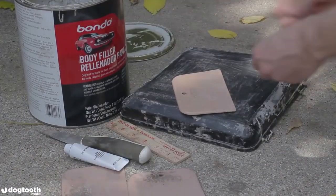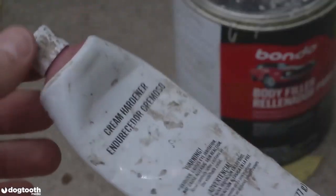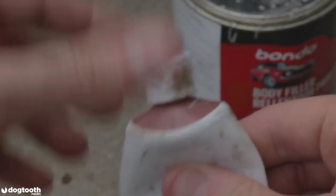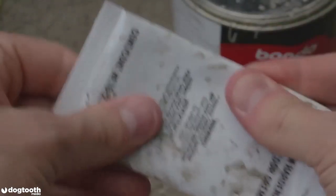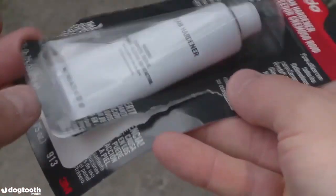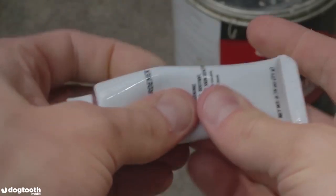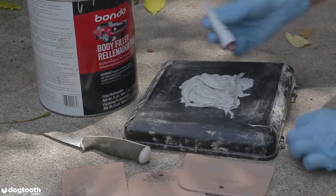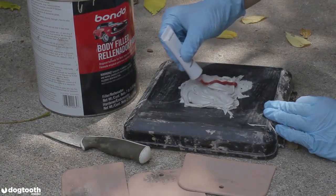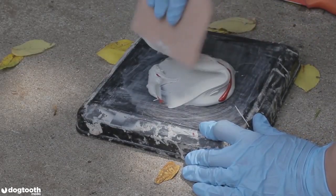Now for the body filler mixing. You need to mix body filler with hardener in order to apply it to the surface. Before mixing the two, mix the hardener in its tube — if it's an already-open tube, pop the cap and release some air so you can mix the compound inside. For a new tube, squeeze it at different spots to mix the substance. What I recommend is to apply a thin bead of hardener across the pile of body filler, then use a spreader — not a stick — to mix them together.